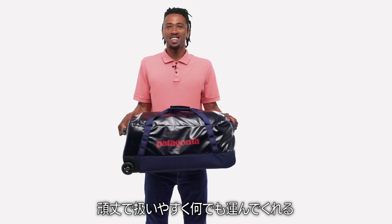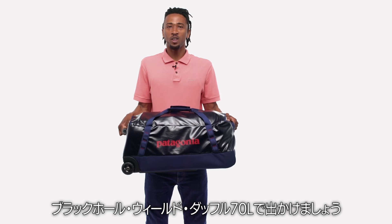Rugged and easy to handle, get carried away with our 70-liter Black Hole wheeled duffel.